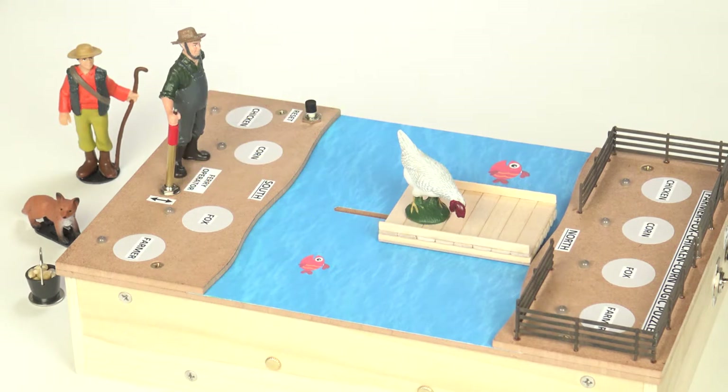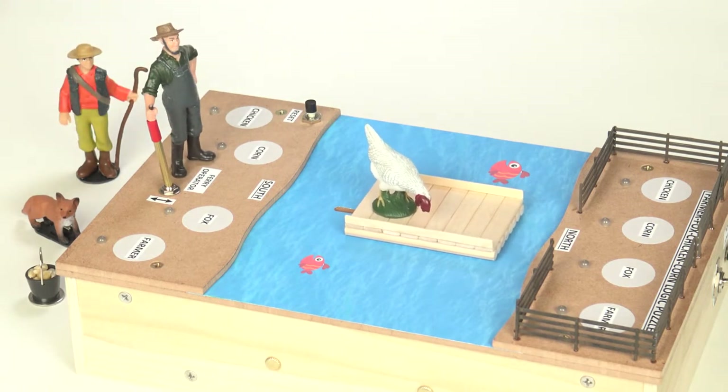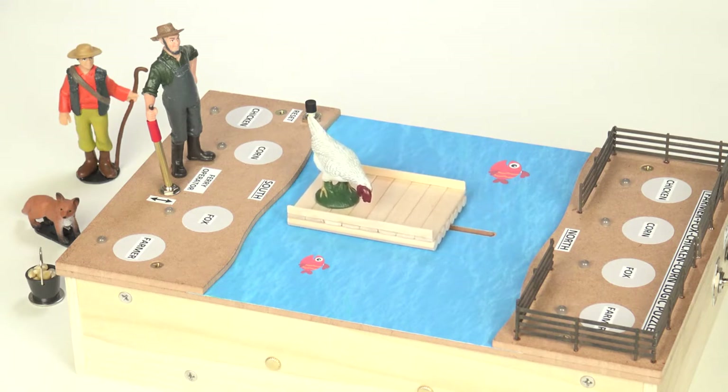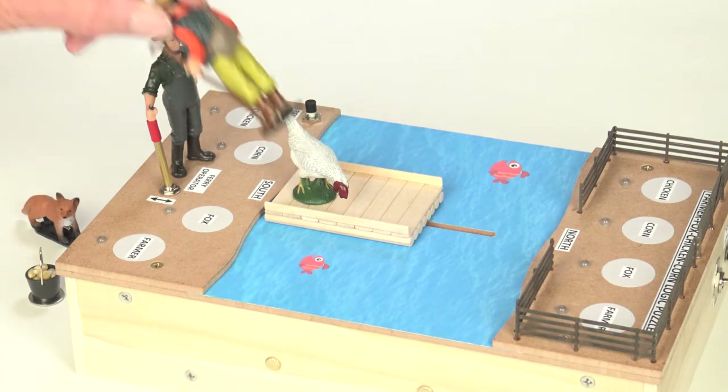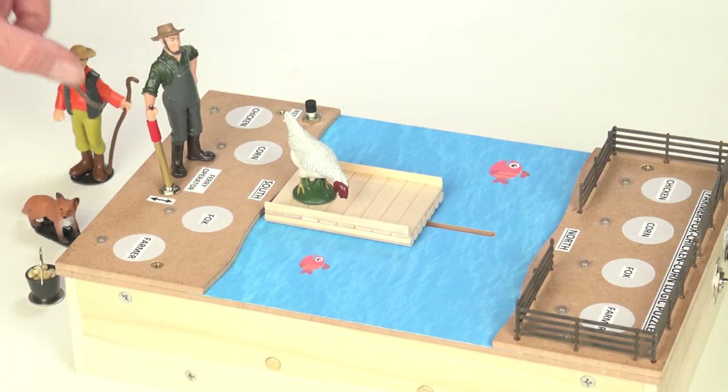This is a working model of an age-old puzzle about a farmer who wants to safely transport his animals and food across the river without anything getting eaten. Typically the farmer uses a rowboat to cross the river, but just for fun this model uses a motorized ferry controlled by a ferry operator. Each of the puzzle pieces have a small magnet glued to the base, which energizes magnetic switches underneath the box, and they in turn play different sound effects as things get moved around.